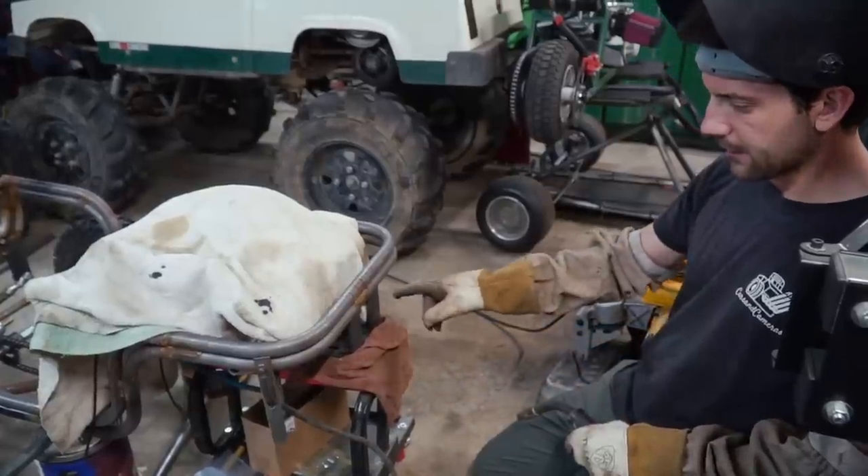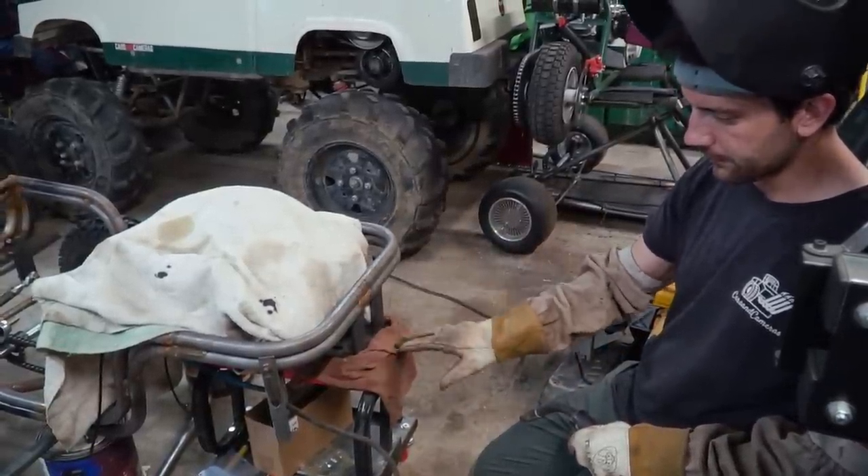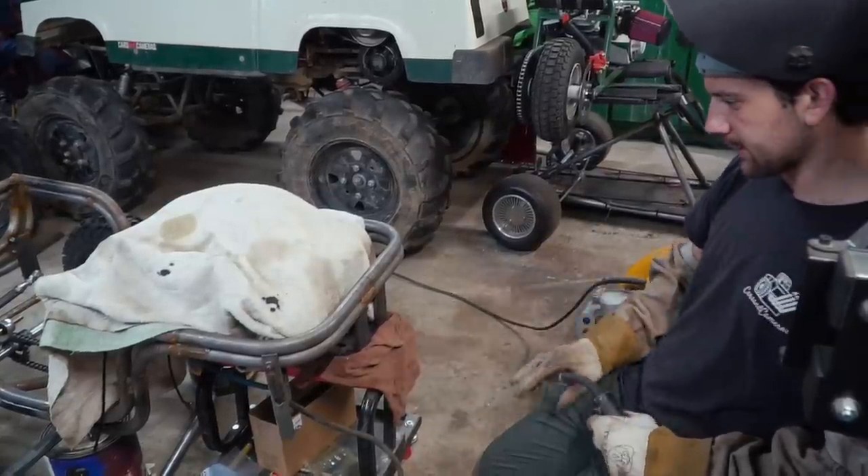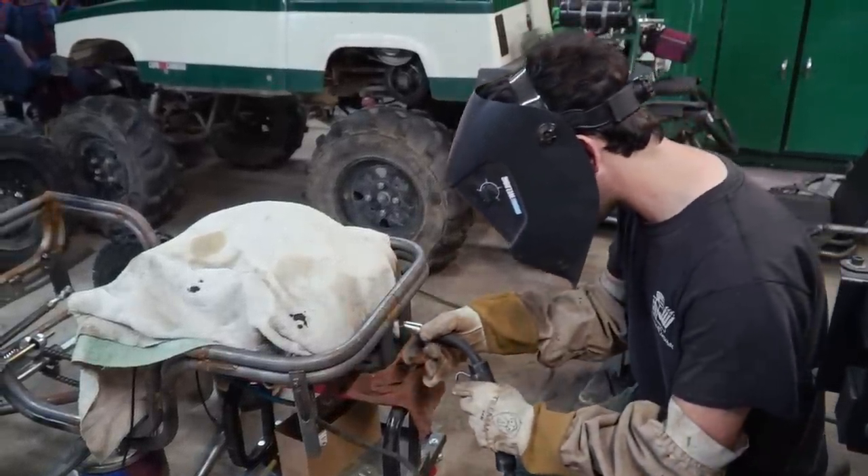I cut and fish-mouthed my two tubes that connect the front of the frame to the front of the engine plate. I'm just going to tack them in, double-check the square, and then tack them into the engine plate.